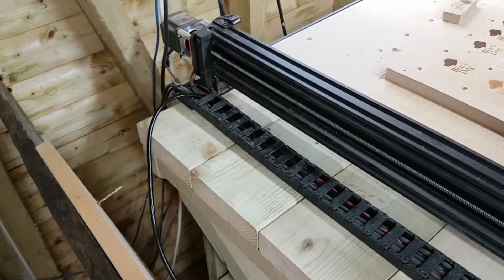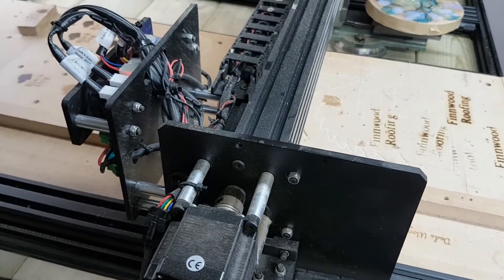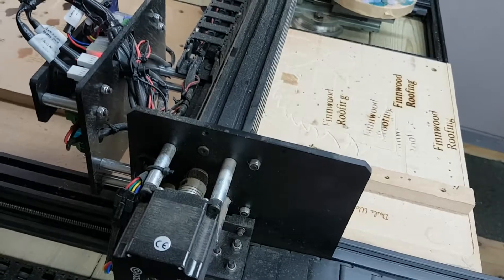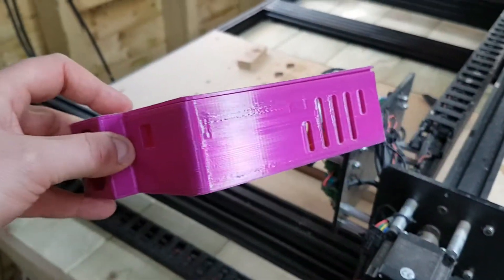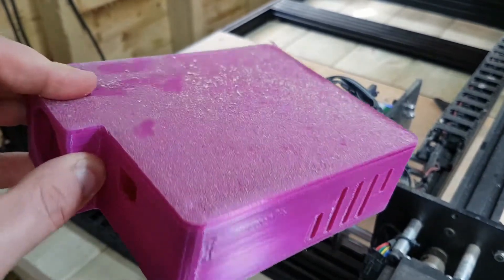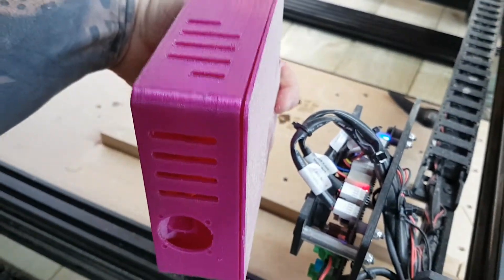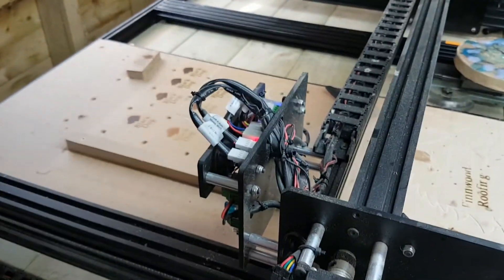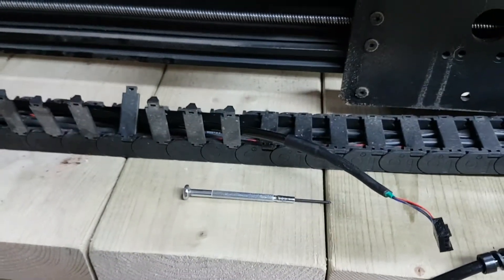First things first, I need to run it through the drag chain and then I can bring it up, cable tie it to keep it all tidy and safe, and stop it from getting pulled out. I did 3D print this enclosure to go over the Duet board - I need to get around to fitting that as well. So let's get this cable running through the drag chain.